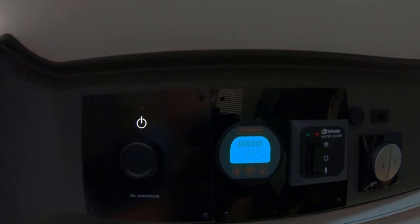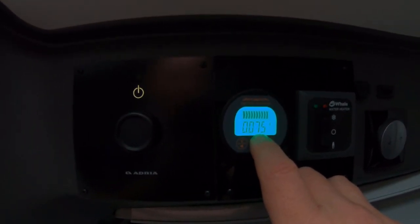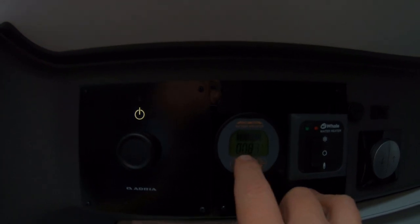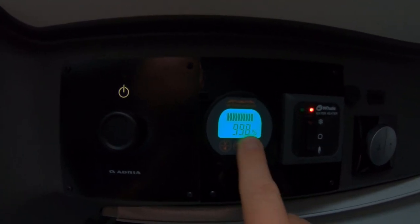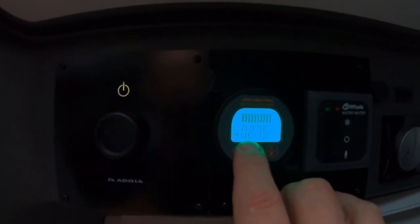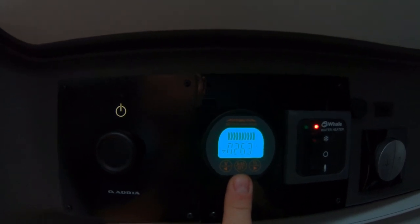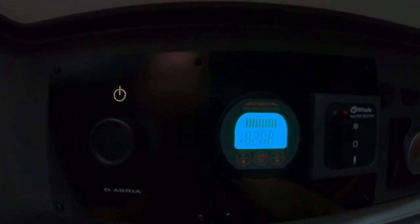I've turned everything in the van off again and we're down to 0.7 amps - something in the van is still pulling current, probably a control circuit in the fridge or the TV standby. The screen's gone dark because we're not putting any significant current. If I push the middle button the percentage is at 99.8%. I'll just turn one of the little side lights on - you can see the side light pulls 0.26, so nearly 0.3 of an amp. Quite handy to see how much current each individual device uses.